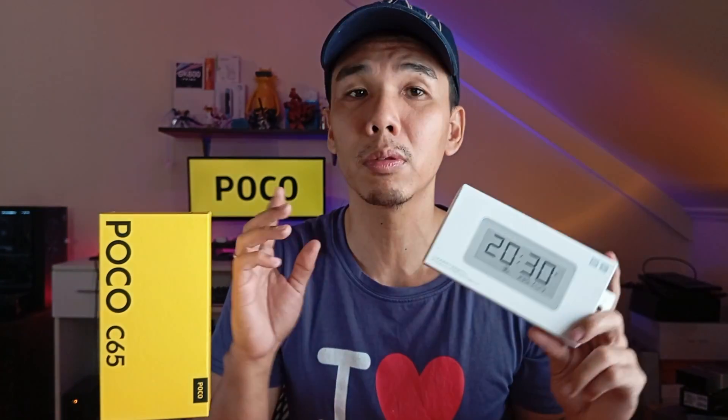This is our camera test. We received this clock — it's a Mi temperature and humidity monitor digital clock — from the Xiaomi Christmas party yesterday. I thought it would be a good opportunity to check it out and test the camera at the same time.